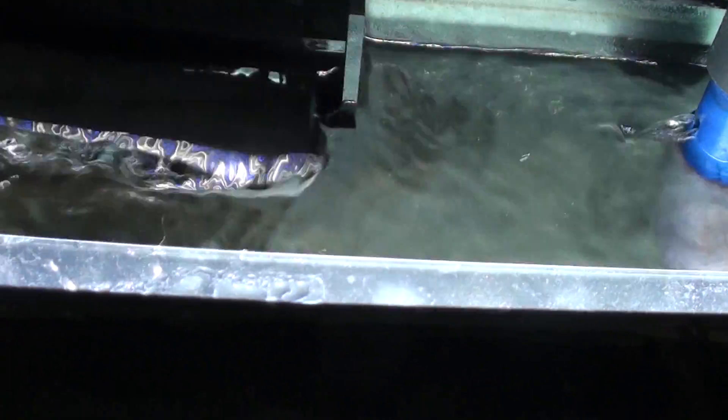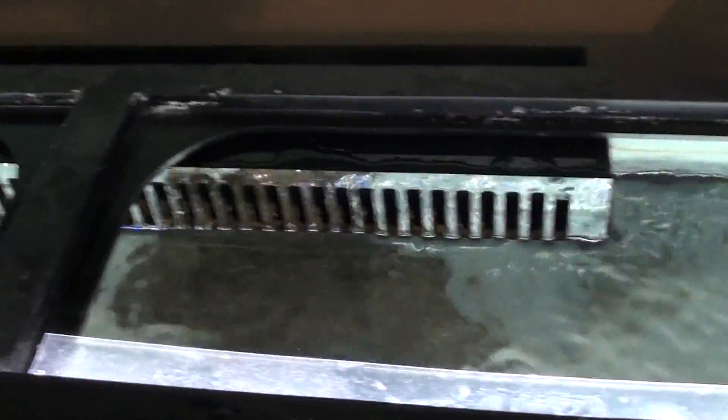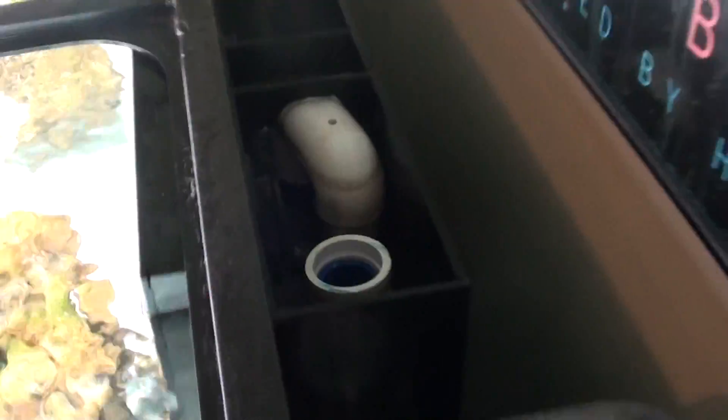Now we'll just put this back in. The tank will fill back up. The external box will slowly fill again to the point where it starts going full siphon, and it'll quiet up on its own. Just wait for it.